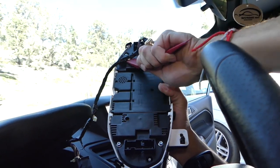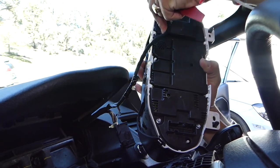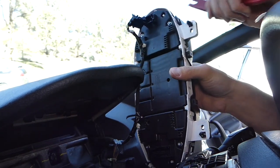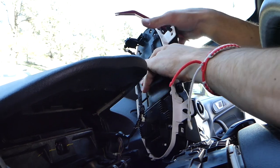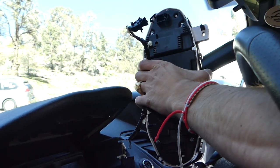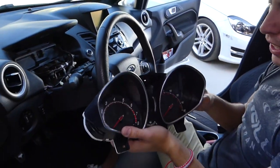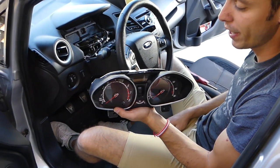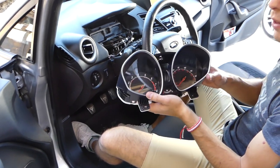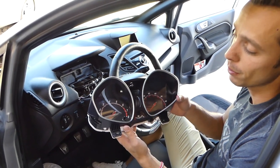It's easier with the clip removal tool. Sometimes if these clips have never been removed, it will not be easy — I guarantee you that. This one is out now, and you can see this is the instrument cluster — that's how you remove it. When you're ready to install it, just put it back together in reverse order. Thank you for watching, don't forget to subscribe, and see you next time.